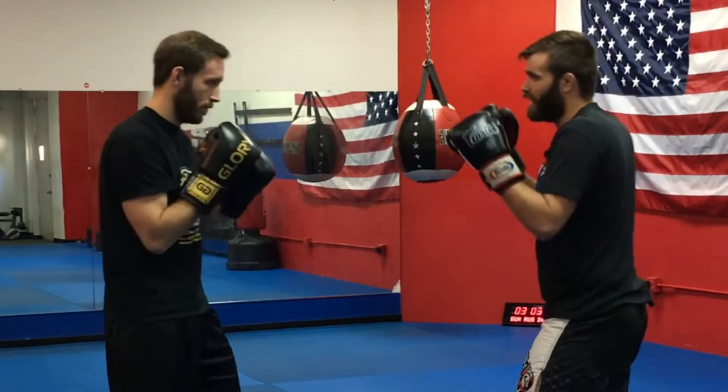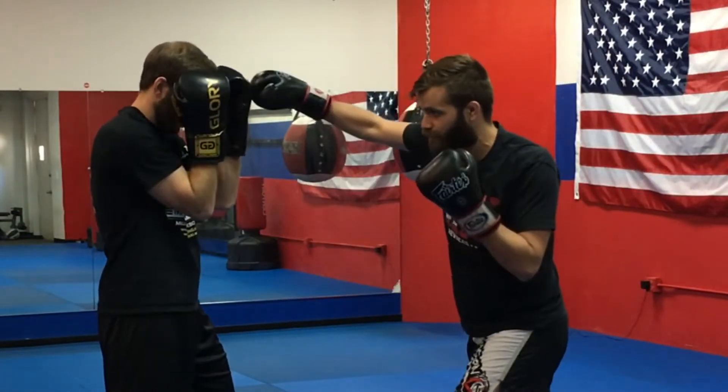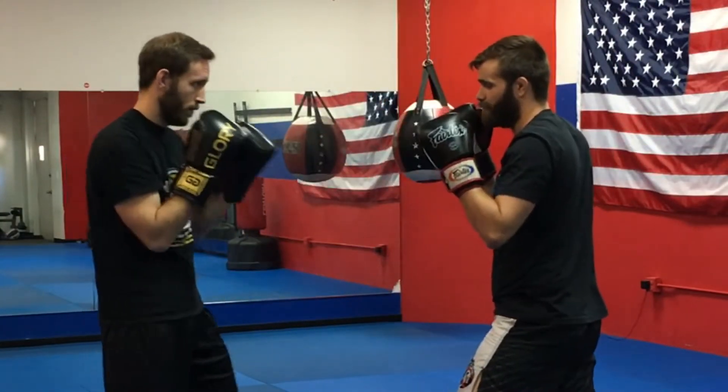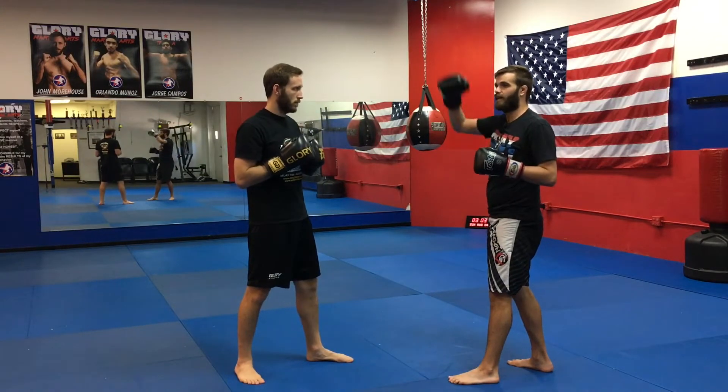I'll go hook to the liver and then jab — boom — and that just helps me reset. Instead of going here, a lot of guys like to throw the two afterwards or maybe follow up with another hook. I like to just be quick, hit the body, and then reset with that jab. I'd like to add on a little more to just teach again the head-body-head concept.